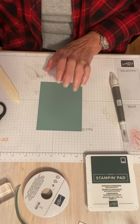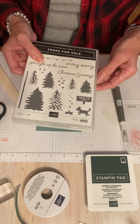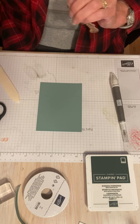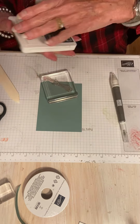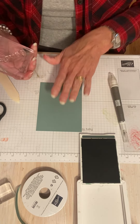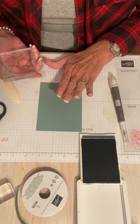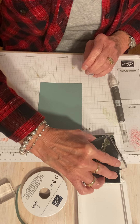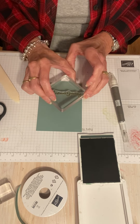I am going to stamp my greeting. I think I'm going to use this Christmas greetings stamp and I'm going to do that in Evening Evergreen — it'll be one shade darker. Soft succulent and Evening Evergreen are two of the five in-colors that are going to be going away at the end of this year. Sad, because I love soft succulent. So I'm going to stamp this one about right here.